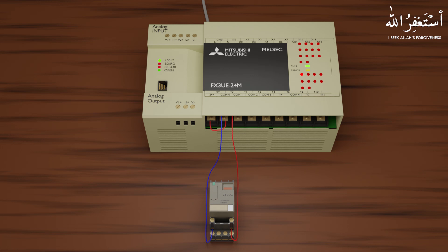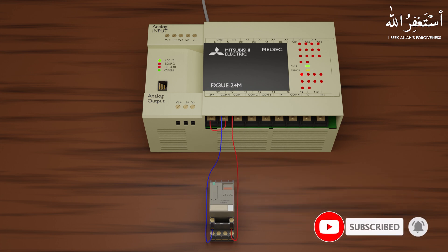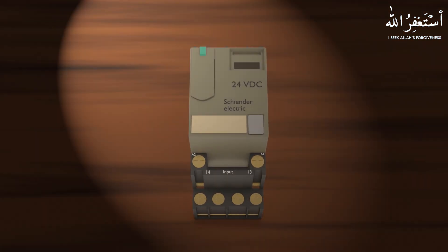Welcome to another tutorial video regarding PLC wiring. In today's session we will see how we can connect a relay with the PLC. Here is our 24 volt DC relay, which means this relay will be operated at 24 volt DC. If you want to learn what a relay is and how it works, you can click on the card in the upper right corner or the link in the description box. Now, back to today's topic: how we can connect and operate a relay with the PLC output.